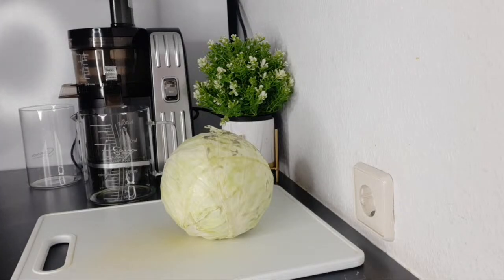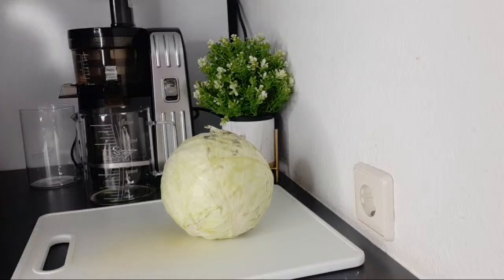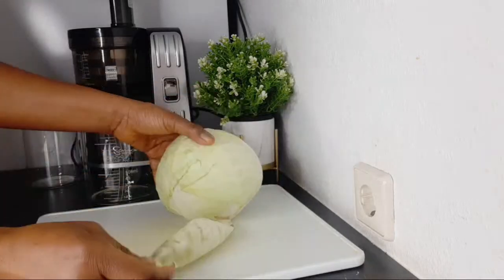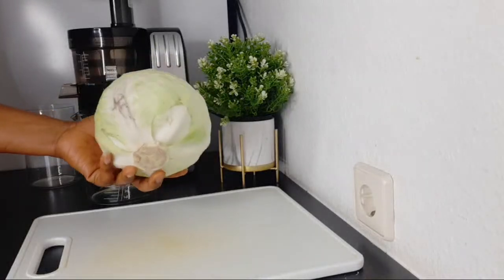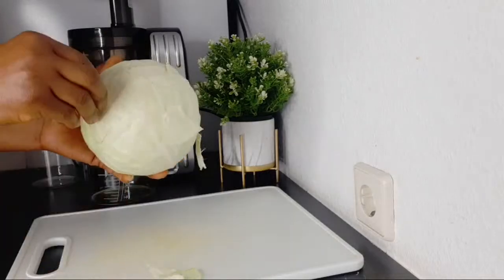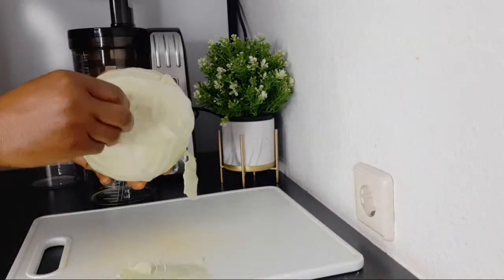Hello everyone, welcome to another recipe. Today's recipe is just two ingredients, and these two ingredients are good for people that are suffering from ulcer. If you have stomach ulcer, this is your drink. This drink is fast and easy to make. Here I have cabbage — one of the ingredients you have to be eating if you have ulcer, and if you can make it into a juice, that will help you a lot.